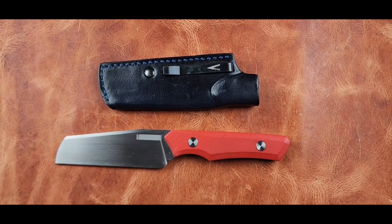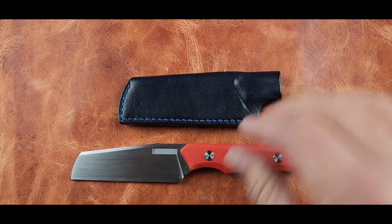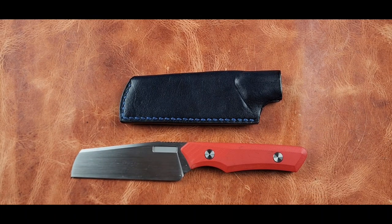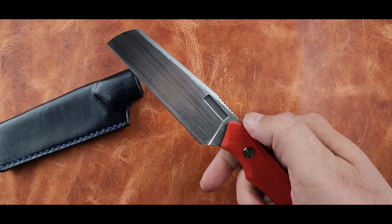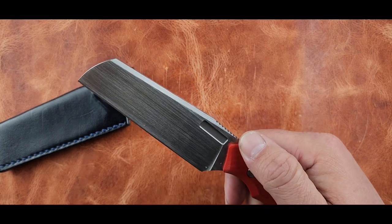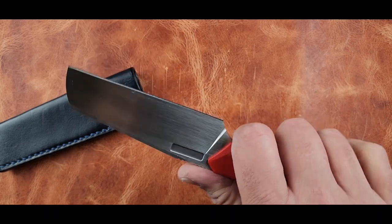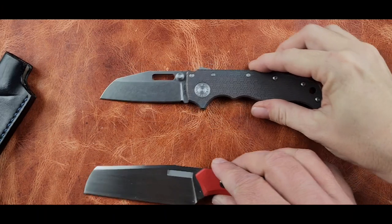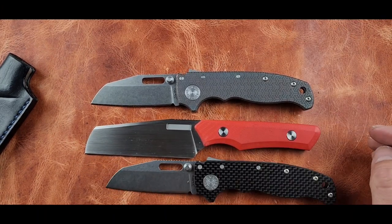We haven't carried it — it belongs to Don Farmer, so we don't want to mess it up. I can see it's a very useful blade shape and blade stock for utility tasks — similar to what I carry often. It's worn cliffy, about the same size.